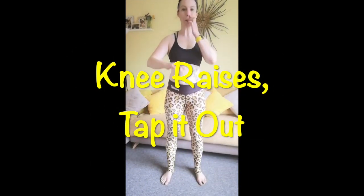Knee raises — opposite hands, opposite knee — just tap it out nice and high with the knee. See if you can get the knee up to hip height or even higher. Keep telling yourself the higher I get this knee, the more I'm going to work those lower abdominals, that muffin top.